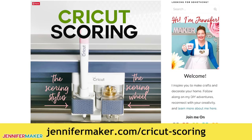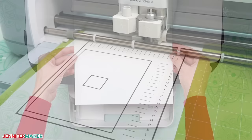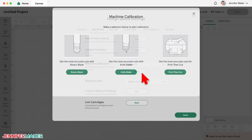Step two: calibrate your printer and Cricut for print then cut. If you've never used the print then cut feature on your Cricut, or if it's been a while, be sure to calibrate your machine first. You'll get more accurate results and avoid unpleasant surprises and wasted materials. To do this, turn on your inkjet printer and make sure it's loaded with plain copy paper. In a new Cricut Design Space window, click the arrow next to your name and select Settings, then click Machines. Next to Machine Calibration, select your device, then click Start. Find where it says get the most accurate cuts for print then cut and click the green print then cut button.